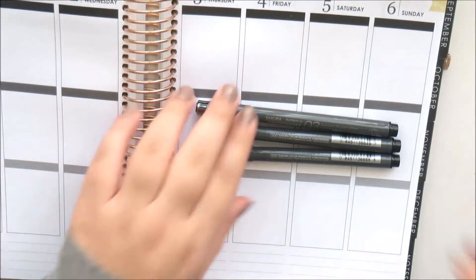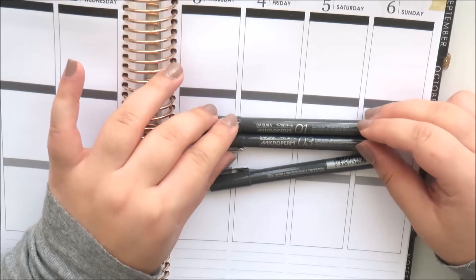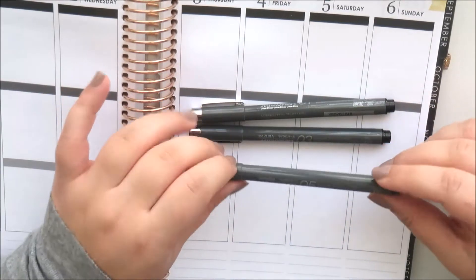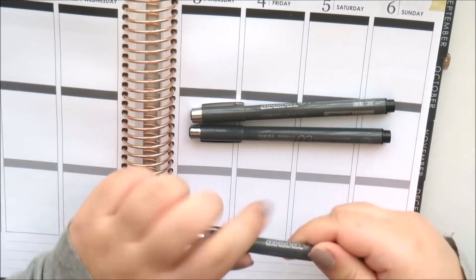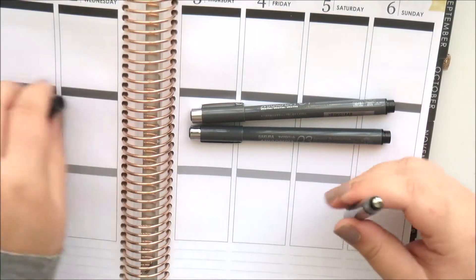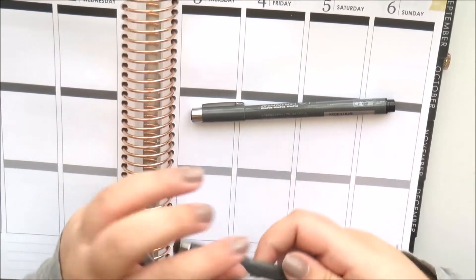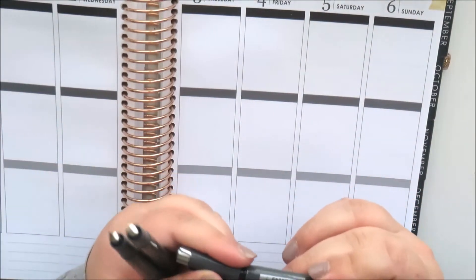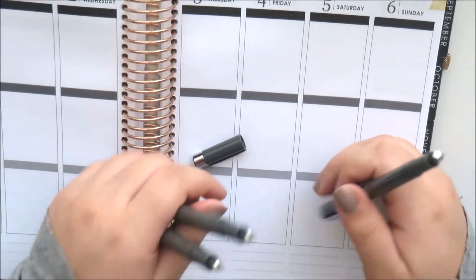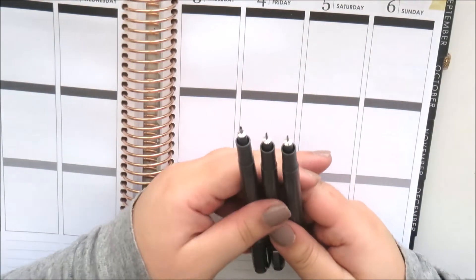They're not super black on vinyl paper, but I've tested them and they work really well. I'm really excited about these. The 0.45mm is labeled as 0.5 — they mark them a bit weirdly — but I love them. You can see how thin the tips are, and I'm very excited to use these.